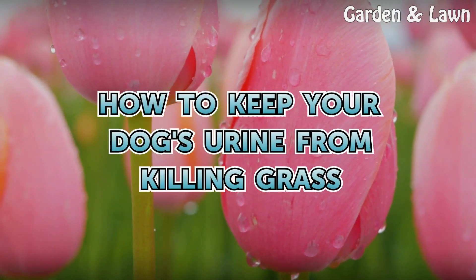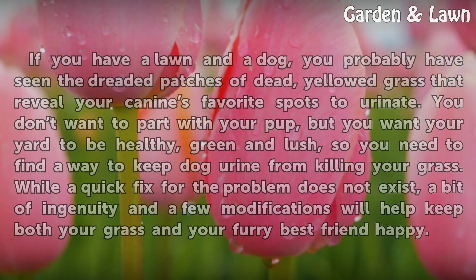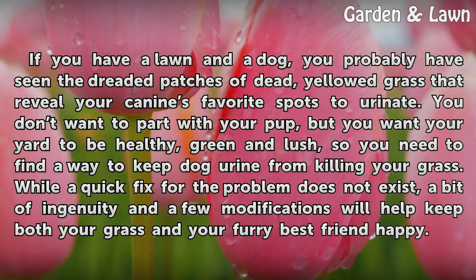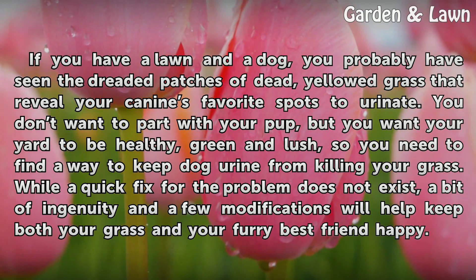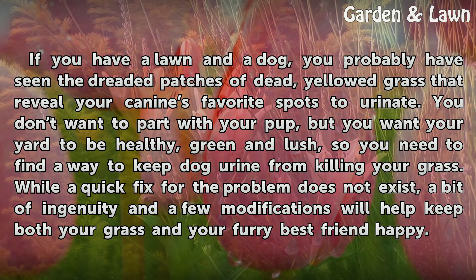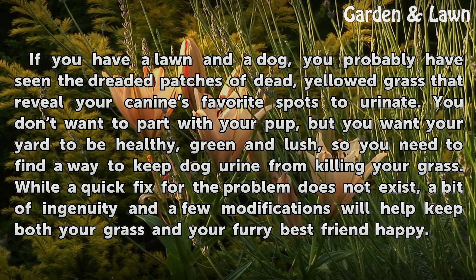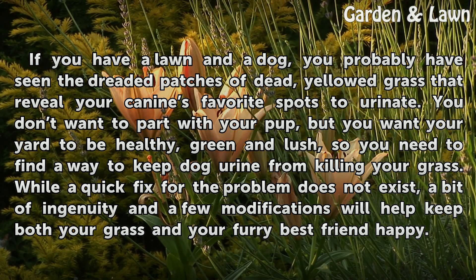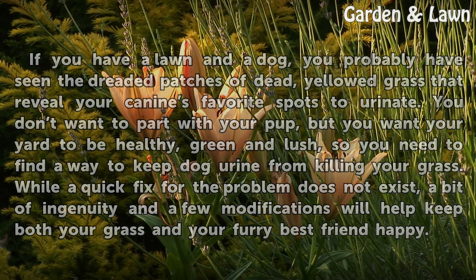How to keep your dog's urine from killing grass. If you have a lawn and a dog, you've probably seen the dreaded patches of dead, yellowed grass that reveal your canine's favorite spots to urinate. You don't want to part with your pup, but you want your yard to be healthy, green and lush, so you need to find a way to keep dog urine from killing your grass. While a quick fix for the problem does not exist, a bit of ingenuity and a few modifications will help keep both your grass and your furry best friend happy.